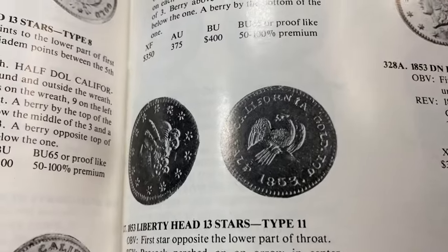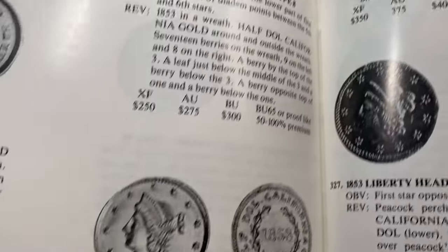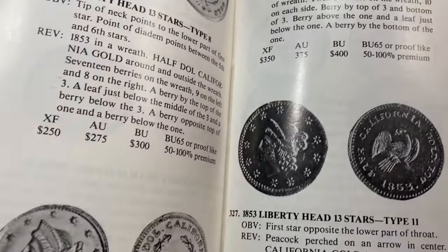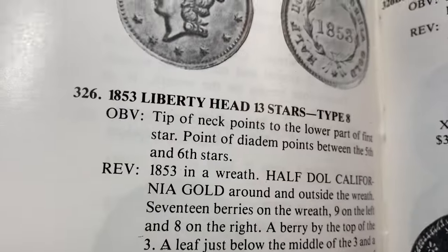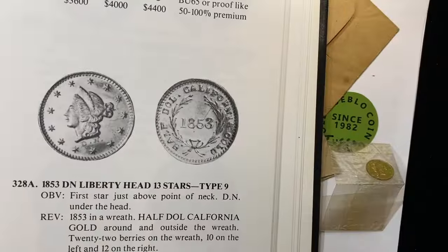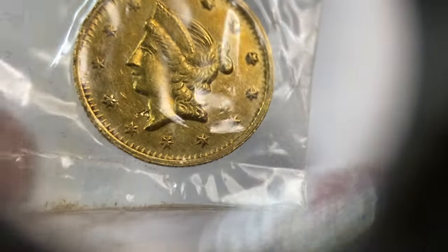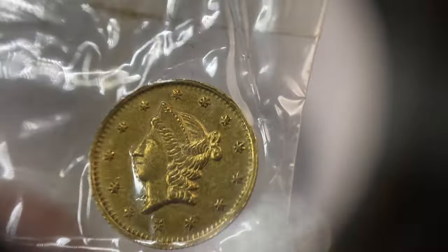All of a sudden we have this eagle reverse, so there are actually only three different 13-star versions of this coin. You start to look at things like the location of the star where it's pointing relative to the neck. My fastest tip is to look at the price points — 500 in XF, 350 in XF, 250 in XF. The description reads: 'Tip of the neck points to the lower part of the first star; point of diadem points between the fifth and sixth stars.' How complicated does that sound? But if this first star is the one at about seven o'clock, the diadem is between five and six — so that sounds like a match.